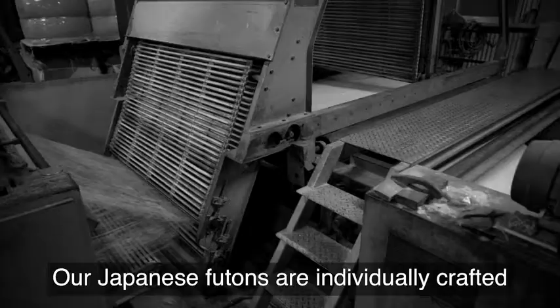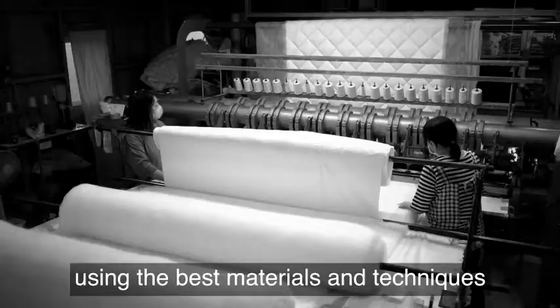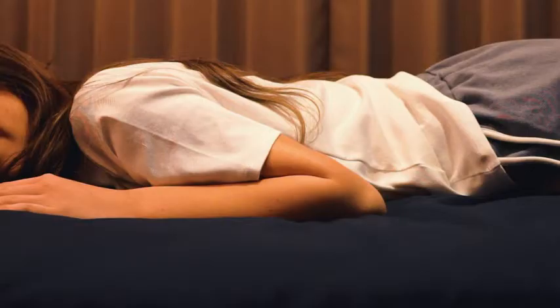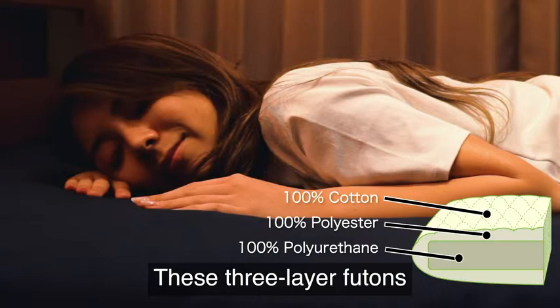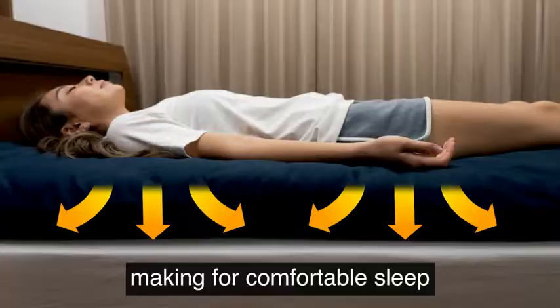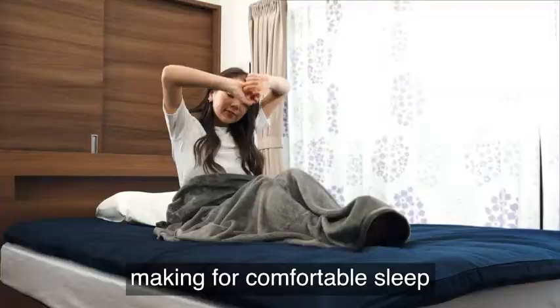Our Japanese futons are individually crafted, using the best materials and techniques to guarantee you a perfect night's sleep. These three-layer futons disperse pressure on the body, making for comfortable sleep even if you have back pain.